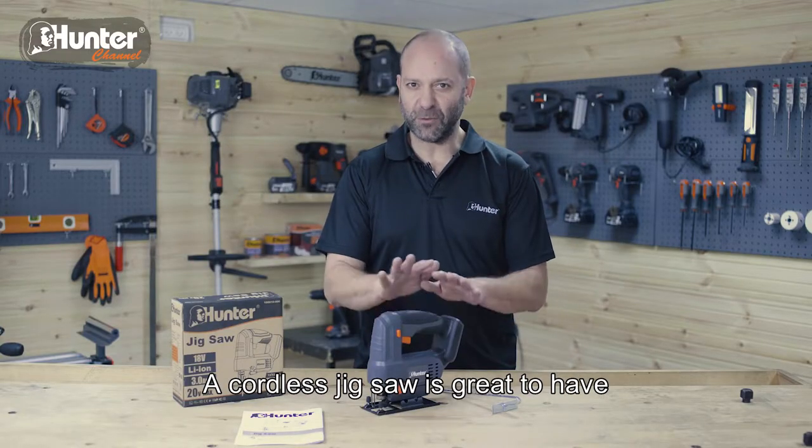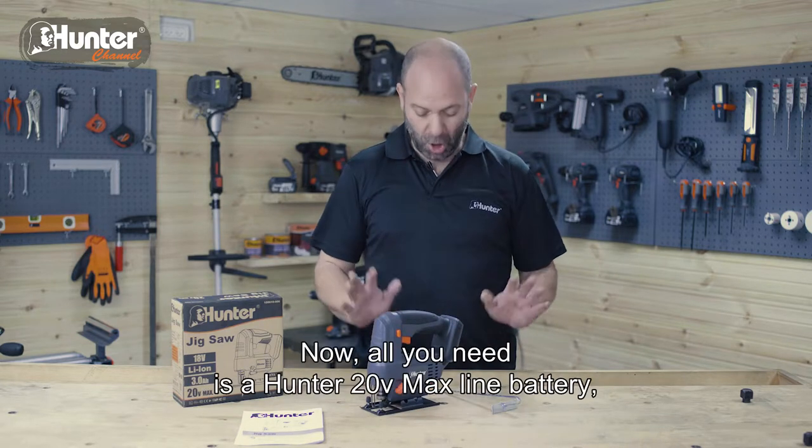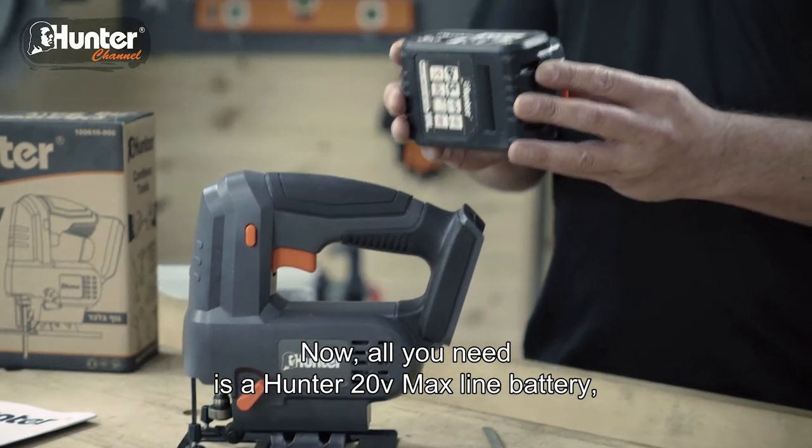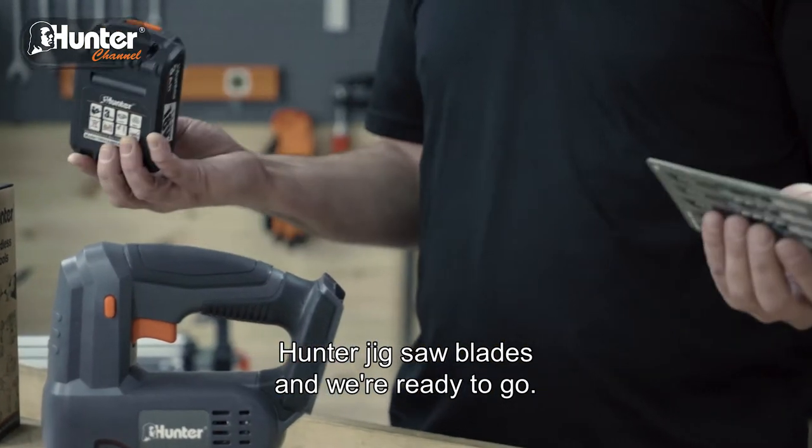A cordless jigsaw is great to have and it can help out with a wide variety of tasks. All you need is a Hunter 20V Max line battery, Hunter jigsaw blades, and we're ready to go.